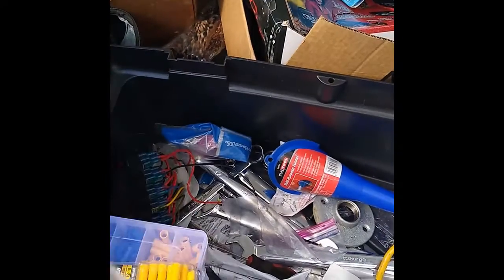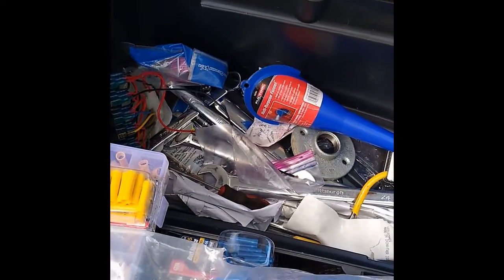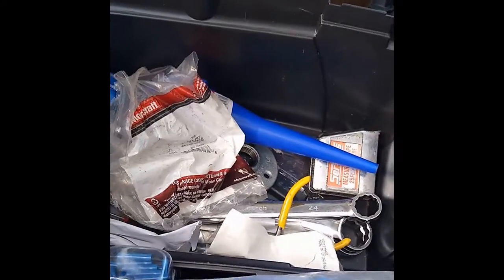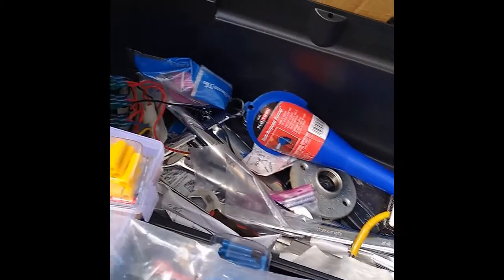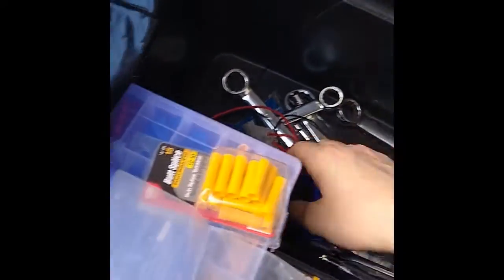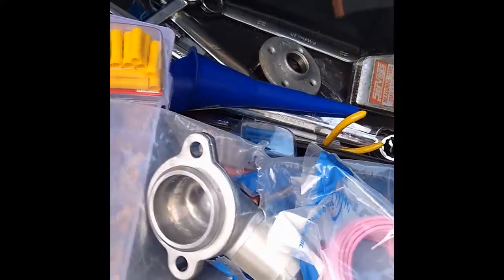This thing is a thermostat housing for the Crown Vic, brand new in the bag - until I did that. I didn't actually need it because the manifold took care of that for me. But we've got that for when we actually go under the hood and work on the car. Another funnel, plastic bags because you never know when you're going to need them.